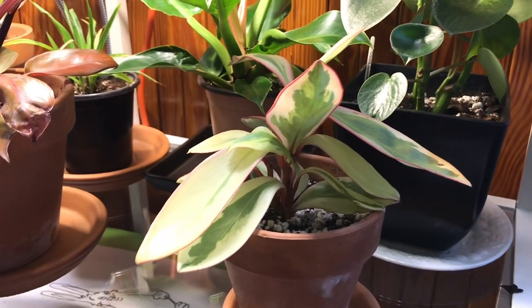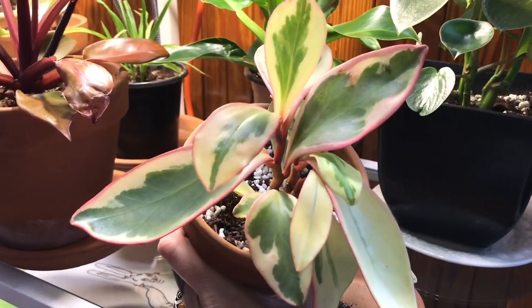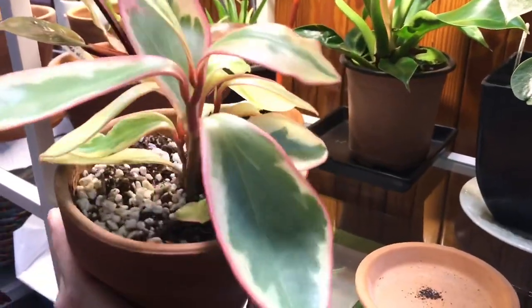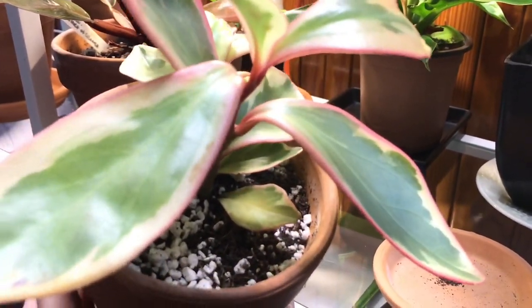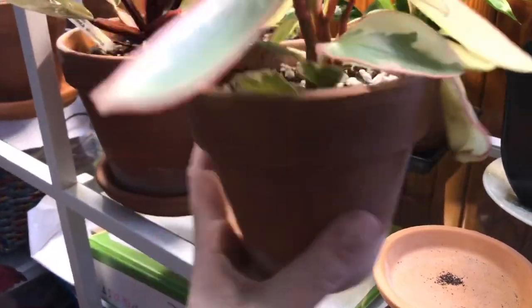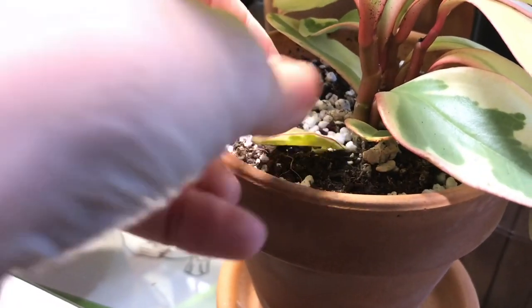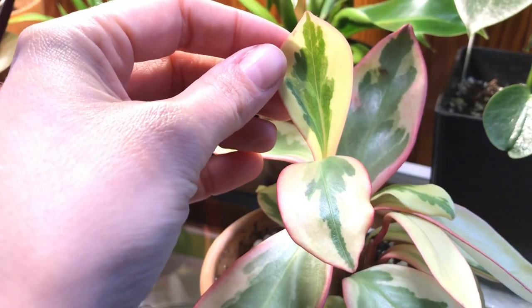We have another peperomia here because I am a peperomia addict. Right here is the Peperomia Ginny, which I got from the Plant Hall — my friend Kristen actually sent this to me as a surprise. It is just lovely. It is quite happy under the lights and has managed to survive with some all-white leaves for quite some time. I think it's because they're getting such a gentle light from the LED. Peperomias just love grow lights.